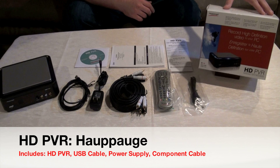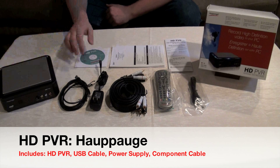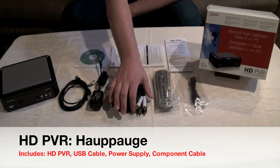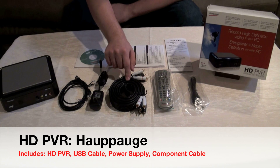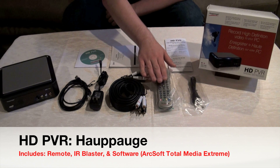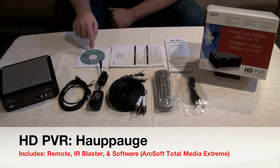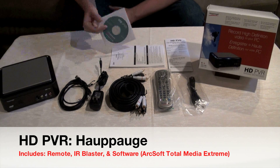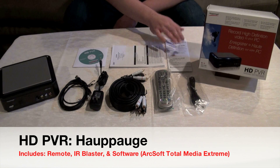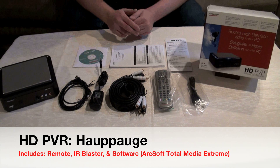I'm going to go over everything inside the HD PVR box. You get the unit itself, which does the major encoding. Inside the box you also get a USB cable to connect the HD PVR to your computer, an AC adapter, and component cables with five inputs that allow you to stream in 720p and 1080i to your television. You also get a remote control, an IR blaster for DVR use, software on disc, warranty information, and the instruction manual.